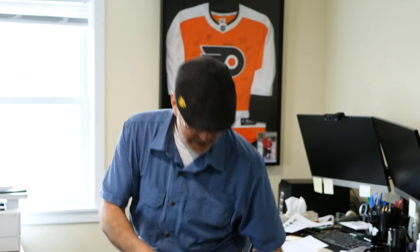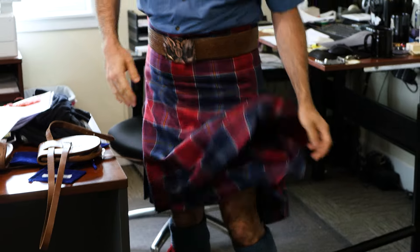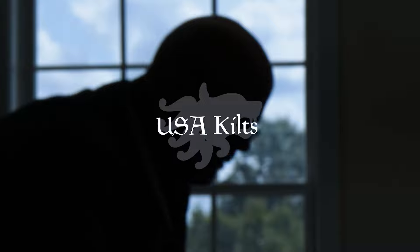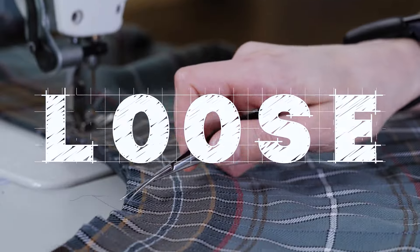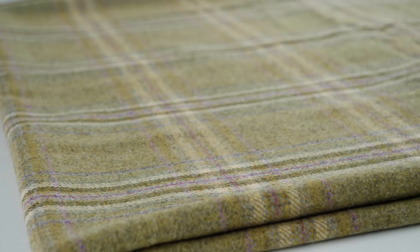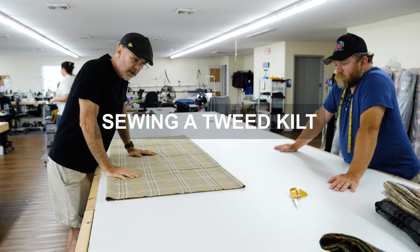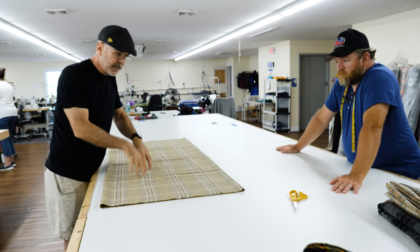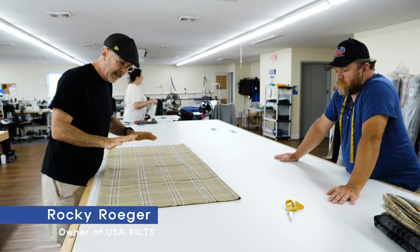Mac and I were just talking about this kilt. We had done a bit on the show where we discussed having to cut across the bolt to make sure that the pattern would match up with a jacket and vest.